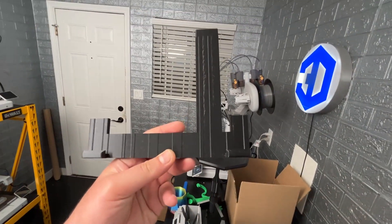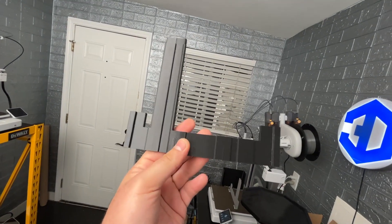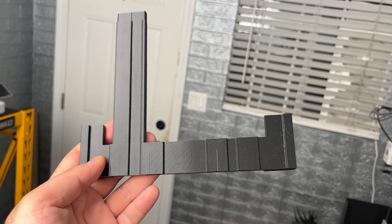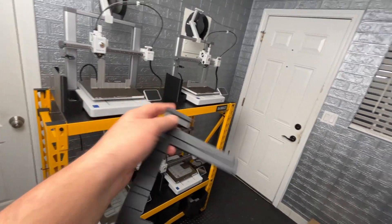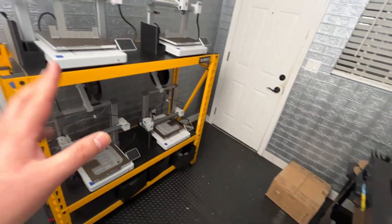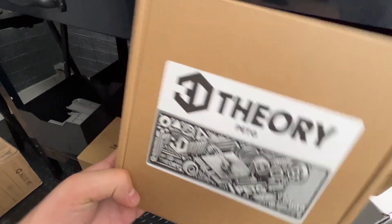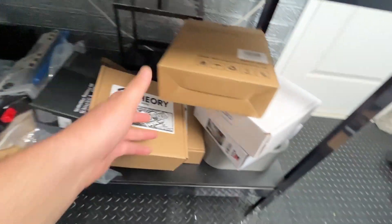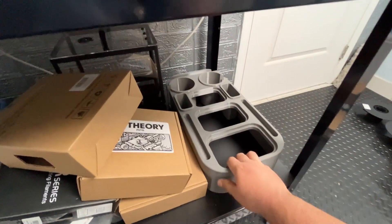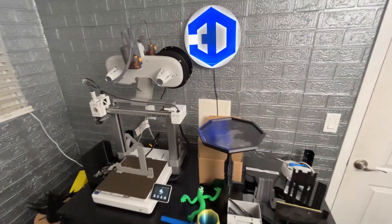Here is the black PETG filament I use — I printed out a latch in it and it looks really great, same filament as the gray ones. If you're interested in getting these filaments, I sell my 3D Theory branded filament on my Etsy shop. I also have a couple of cool 3D prints there, including the lazy day tray, available as a printed product or downloadable file.